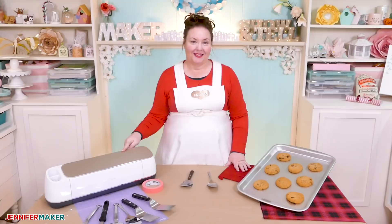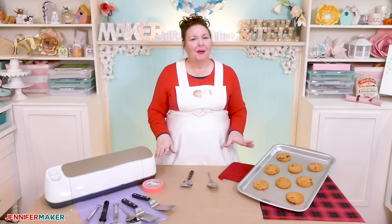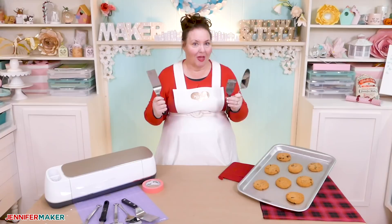When the Cricut Engraving Tip for the Maker came out this summer, I tried engraving everything I could think of, from aluminum and copper to dog tags and even mason jars. But I never thought to try a metal utensil like a cookie spatula, a pie server, or a turner.